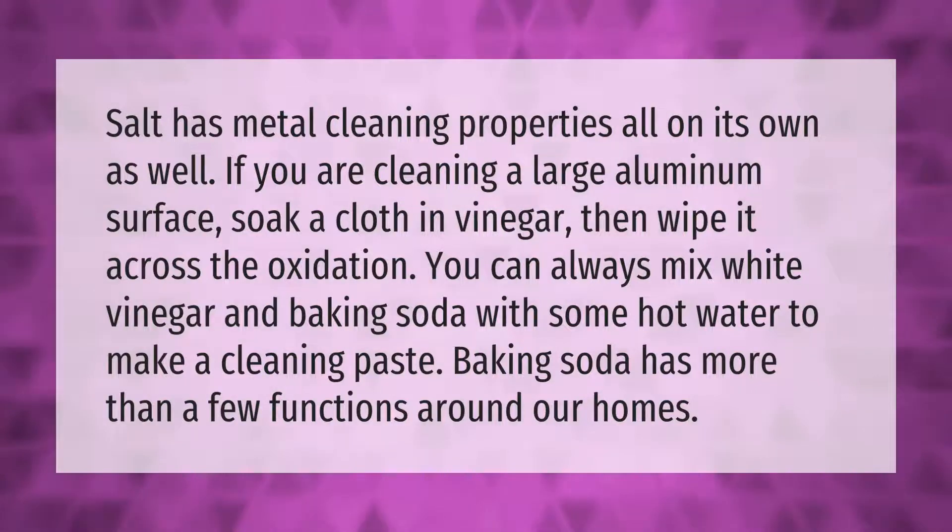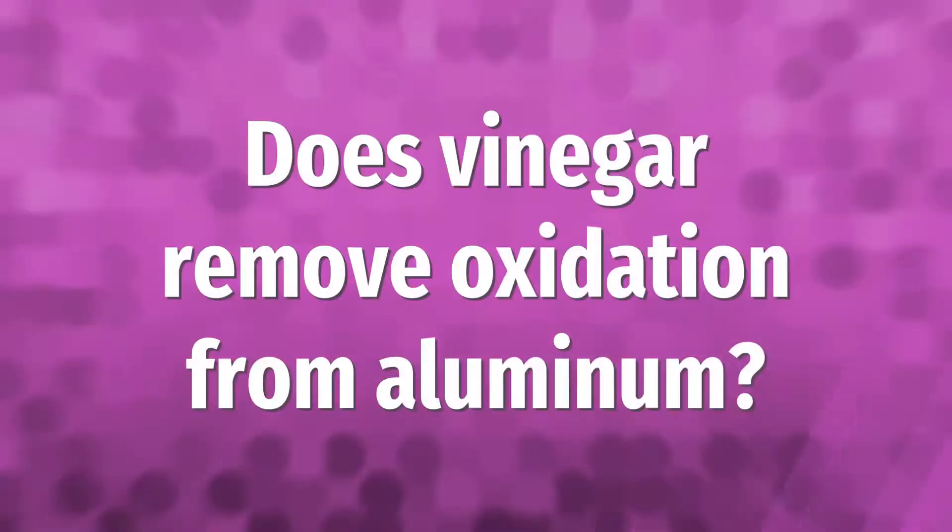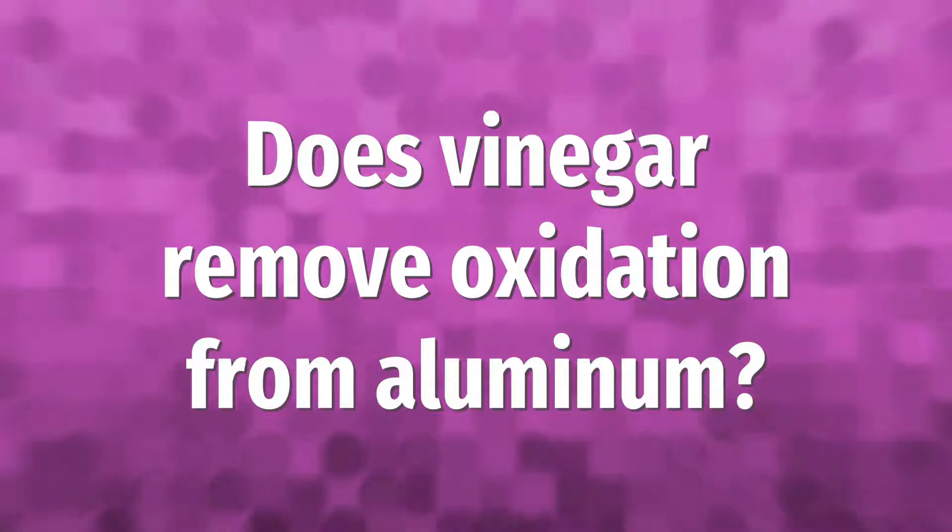Salt has metal cleaning properties all on its own. If you are cleaning a large aluminum surface, soak a cloth in vinegar then wipe it across the oxidation. You can also mix white vinegar and baking soda with some hot water to make a cleaning paste. Baking soda has more than a few functions around our homes.